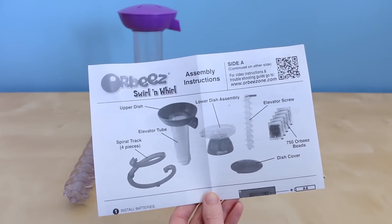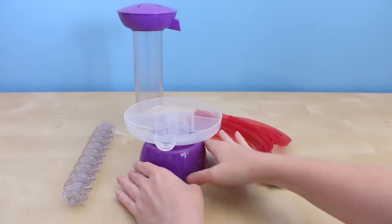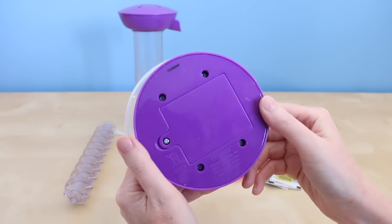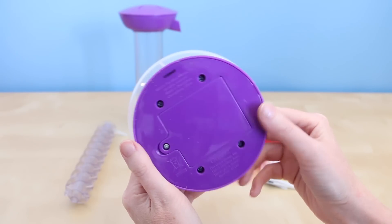Here's everything that comes inside of the box. You get instructions and several pieces you have to put together. This is the Orbeez base. Underneath you find the battery case, and this machine does need three AA batteries in order for it to work.